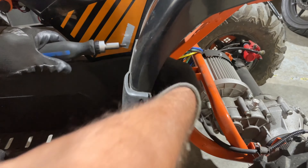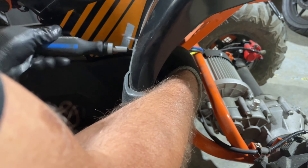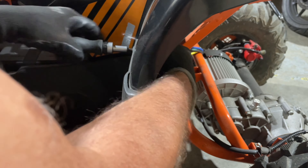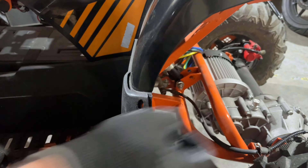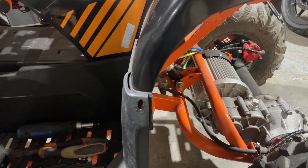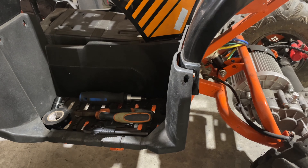Now we've got just this bolt here, and then there's two 13mm bolts on the bottom. I didn't grab a 13mm socket, so I'm going to grab that right now. Alright, so I've got my 13mm.